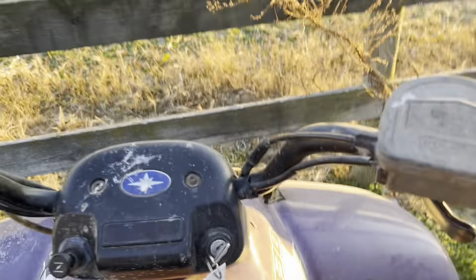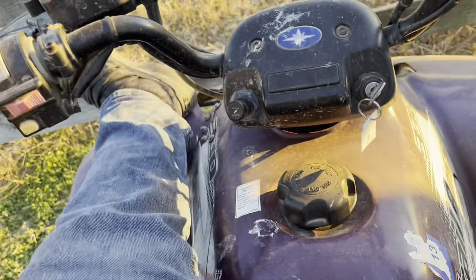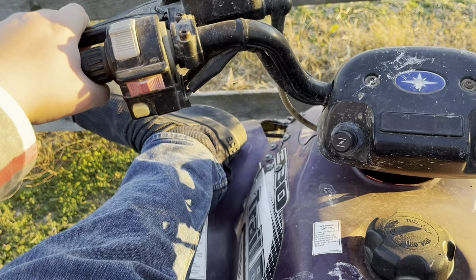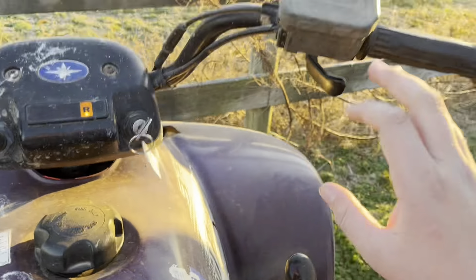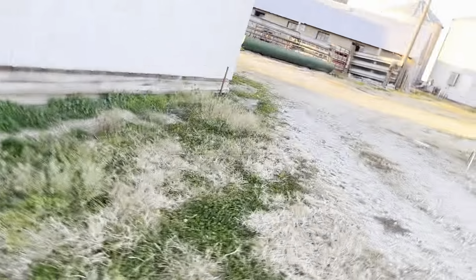Let's put it on a slight incline and try to reverse it. I've got to figure out a way — I need to switch hands, but one's got to be on the brake. Also, the foot brake does not work, so I can't just hold the foot brake. Full throttle in reverse — we are hardly moving.